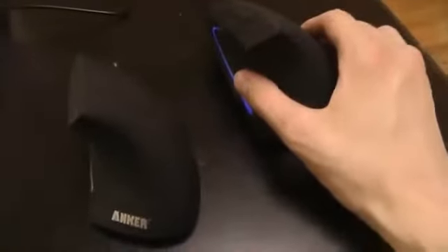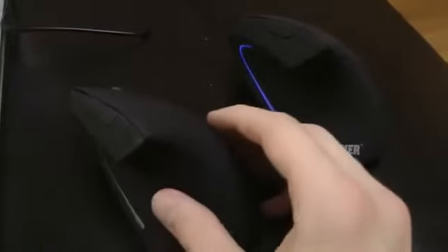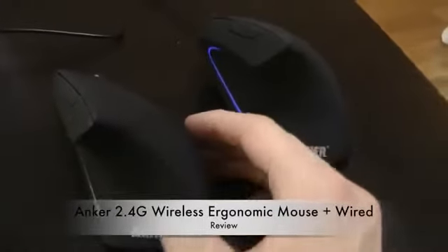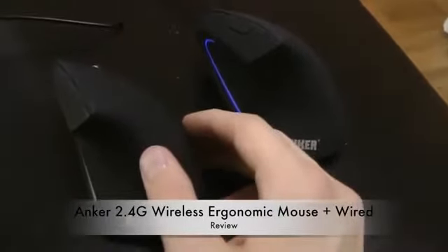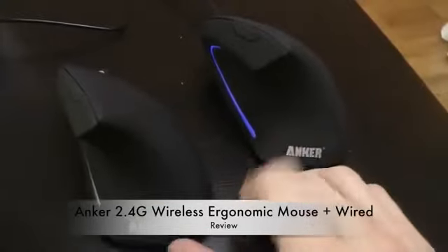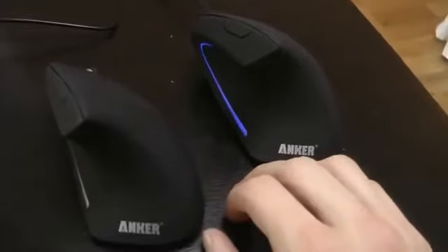I know there are also ergonomic keyboards out there, so I might take a look at those in the future. If you want to check out these two mice, I'll leave links in the description. Until next time, have a great day! If you enjoyed this video please leave a like, and tell me your opinions down below. Hopefully I'll see you all in the next video — peace!